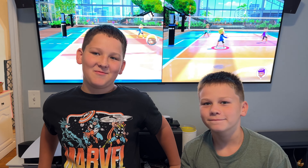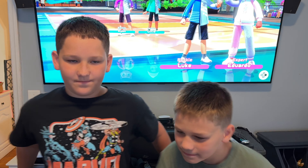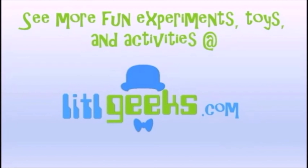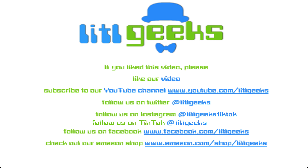Alright everybody, this is Nintendo Switch Sports by Nintendo and this is on the Nintendo Switch. As you can see, we had a really great time playing and this was really fun. It's available now for under $50 online and the leg strap is about $10. Thank you so much Nintendo for sending this to us for free. Thank you everybody for watching — see you next time on Little Geeks for more toys and more fun. Please like our video and subscribe to our YouTube channel.